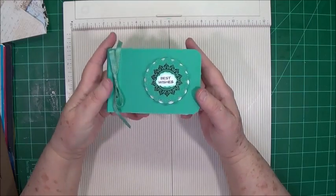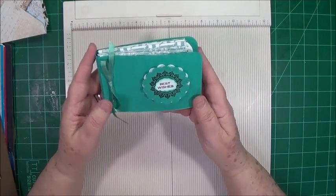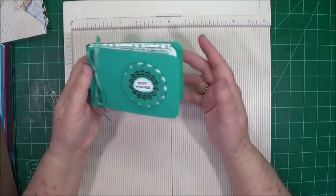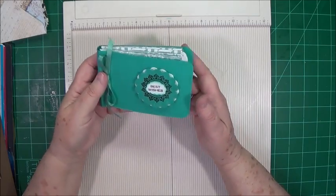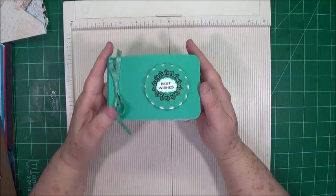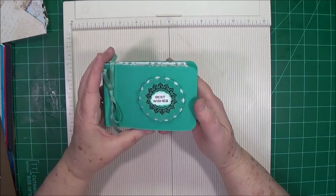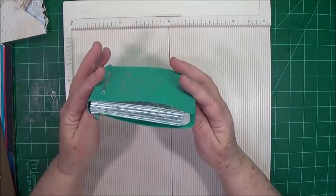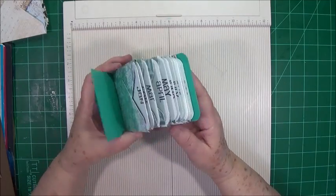Hi guys, this is Eve scrapbooking with me. If you hear something in the background, it's my grandson. I've tried this video a couple of times today — the power company turned the power off on me, and then he came in a little while ago while I was in the middle of it. So let's try for a third time, and if we get interrupted we're just going to keep going.